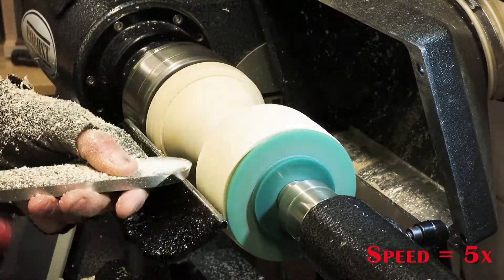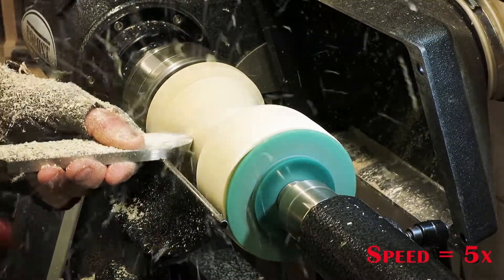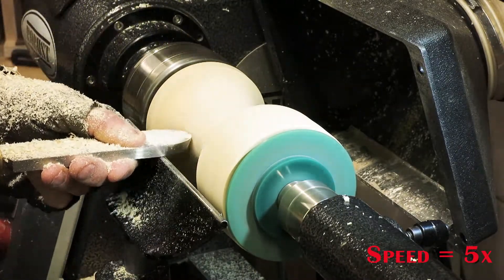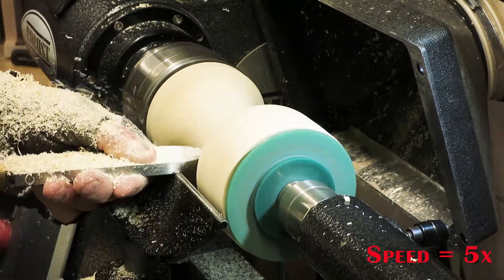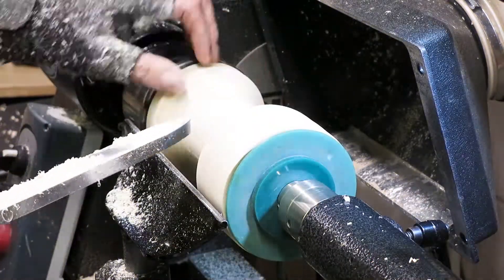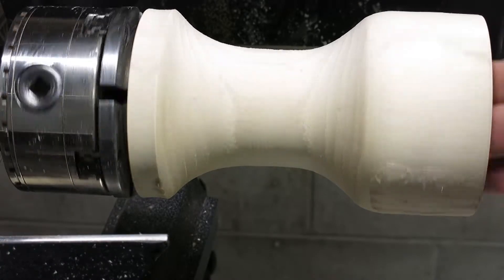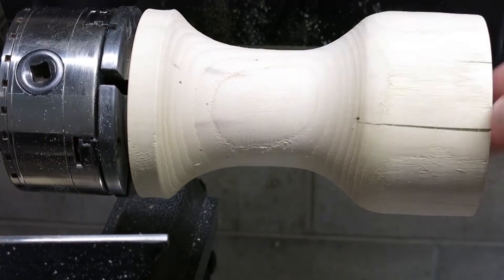I'm using the round nose scraper here to clean up the outside of the project, basically get rid of all of the tool marks and get ready for the final sanding. The outside is shaped roughly and ready for final sanding and the carving steps.